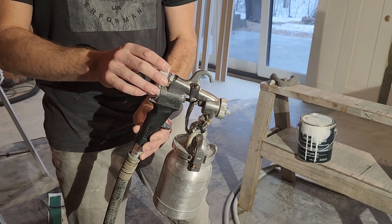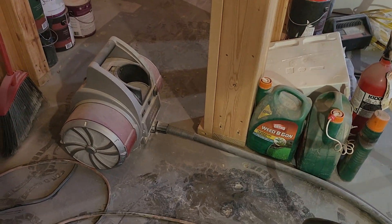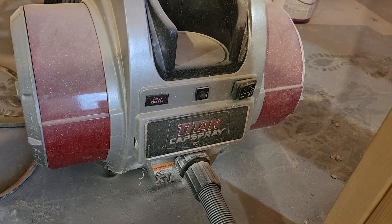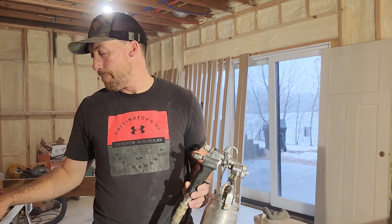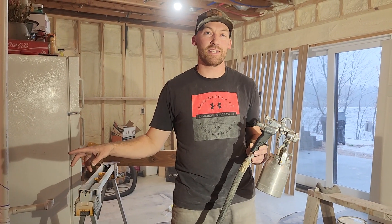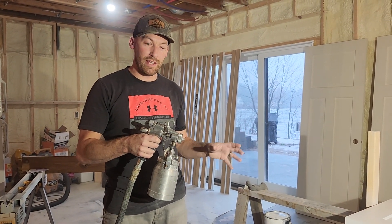It required the max PSI. This is a smaller cap sprayer — it's a Titan cap spray. It's a high volume, low pressure system, HVLP as they call it. So it doesn't use a lot of pressure; it uses a large volume of air, which gives you a better finish. This one's a 95, which I believe means the max pressure is 9.5. The paint recommendation was a little bit more than that, but the guy said it'd be fine.